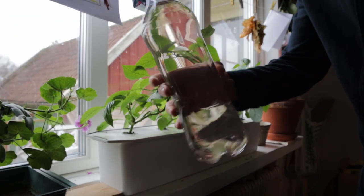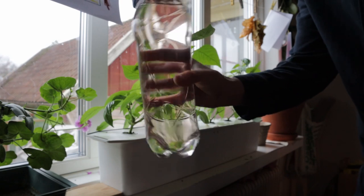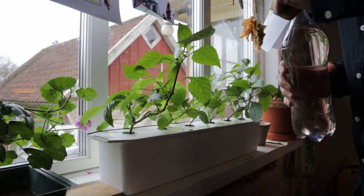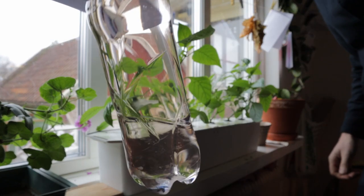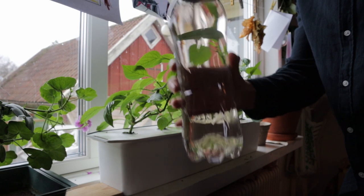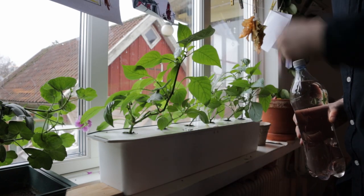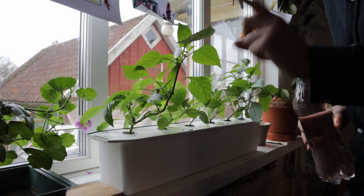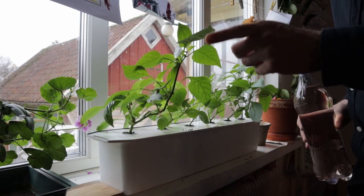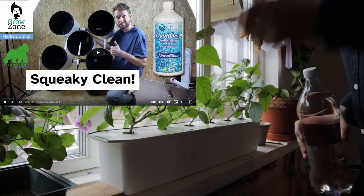We've got our nutrients — I've just got an old mineral water bottle here, 1.5 liters, filled with Terra Aquatica from Tripart. This is actually pre-mixed in a flexi-tank that we have out in the grow room. If you want to see videos of our RDWC setup, which is growing tomatoes right now, check that out — we recently did a refill.